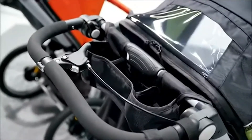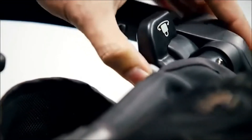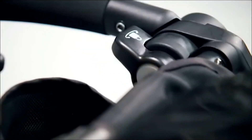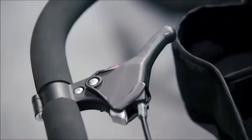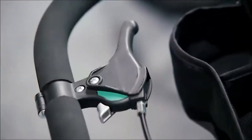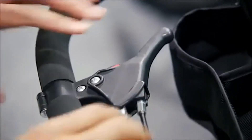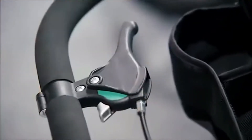The Expedition LX Jogger is also available in the U.S. version. Here you'll find a hand-operated swivel lock that allows you to simply lock and unlock the front swivel wheel when ready to jog or out on a stroll. The hand-operated deceleration brake allows you to better control your speed while running. It includes an integrated park brake that easily locks and unlocks the rear stroller wheels.